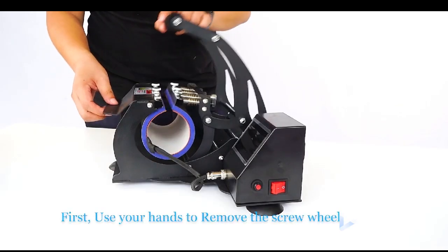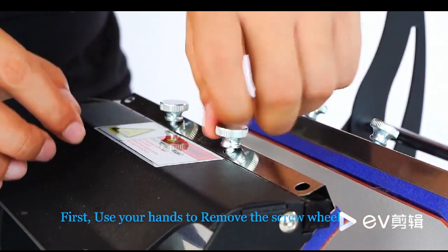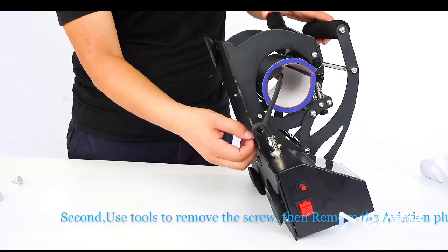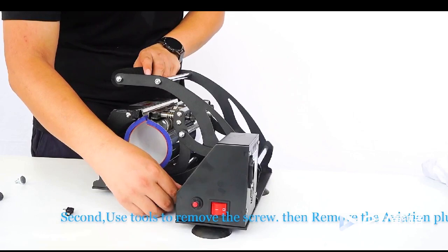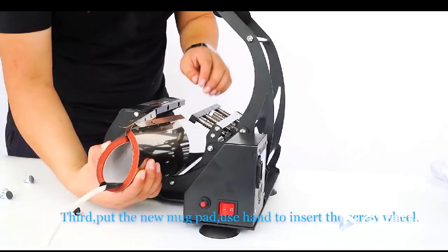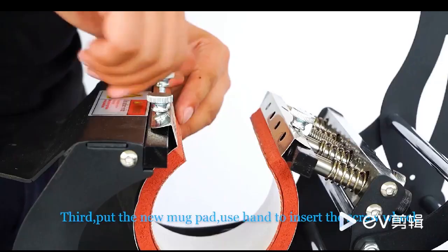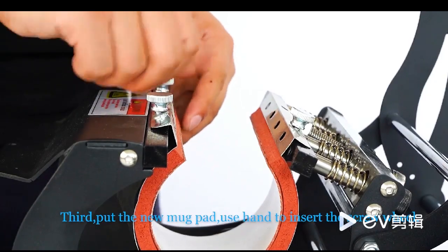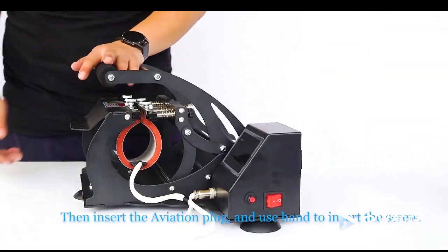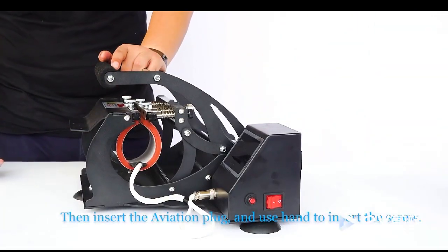Changing different size mug pads. First, use your hands to remove the screw wheel. Second, use tools to remove the screw, then remove the aviation plug. Third, put in the new mug pad. Use your hand to insert the screw wheel, then insert the aviation plug, and use your hand to insert the screw.